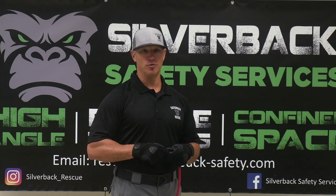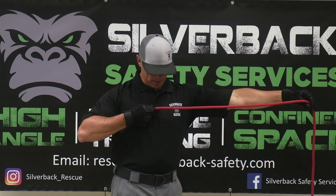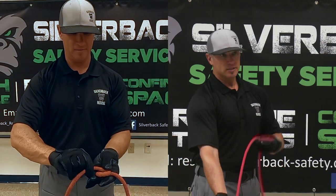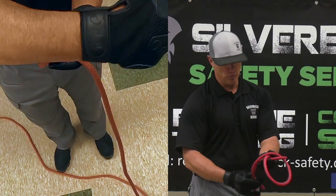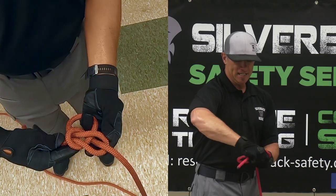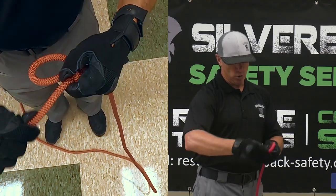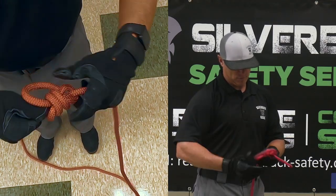Now that we know the family of eights, we're going to go into the next knot, which is a bowline. Once again, it's to make an eye at the end of the rope. Take about an arm's length of rope and, working with the working end, fold it over onto the standing end to make a loop. Take the running end, come from the bottom, go through the loop, around the standing end, and back in the loop the same way you came out. Hold the standing end and the loop and dress it down. Then safety it off with a simple overhand safety.